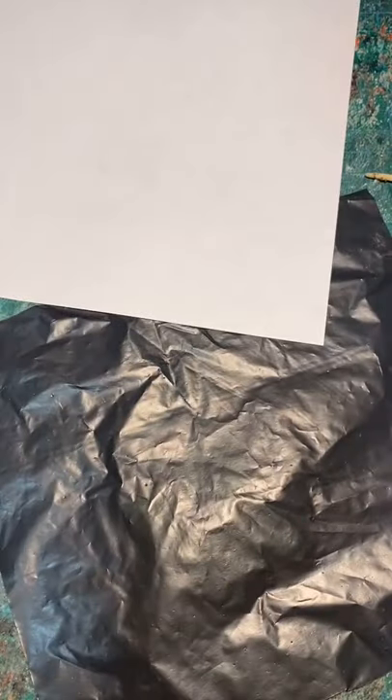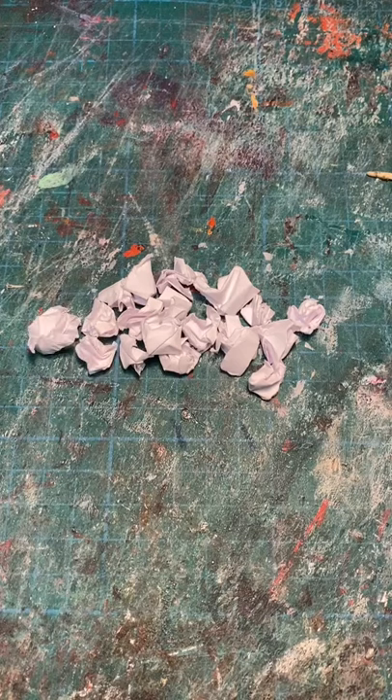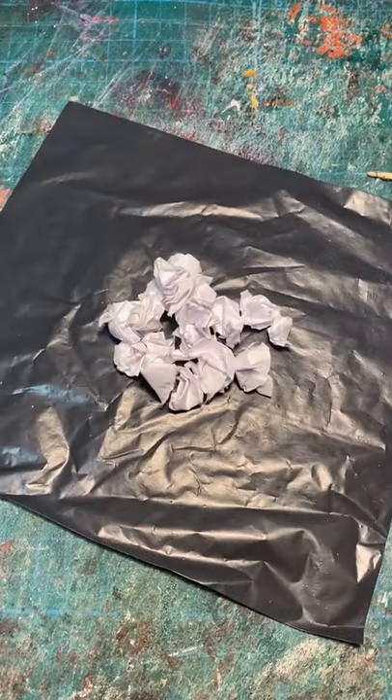How to make miniature trash bags. Funnily enough, all you'll need is some trash bags and some scrap paper. With the paper, you just rip it up into small pieces and that will act as the filling for the inside of your trash.